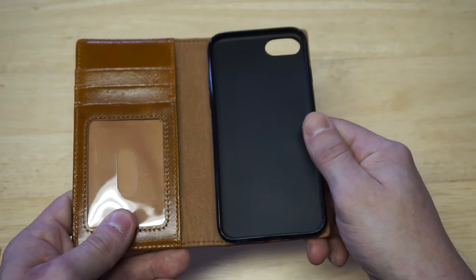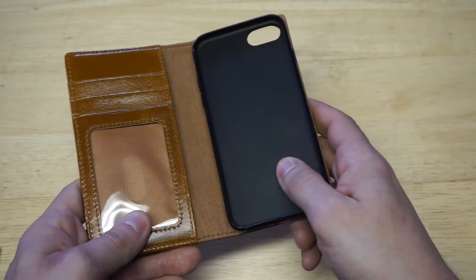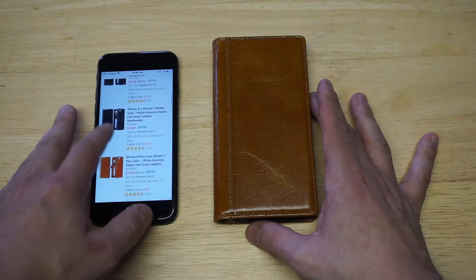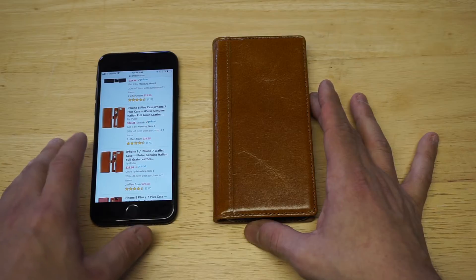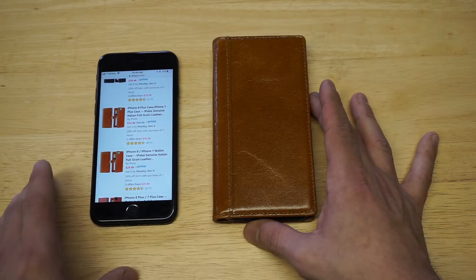You've got this rubber case which fits your iPhone perfectly. I did want to pull the listing up on Amazon so I could show you guys where it's at. It sells for around 22 to 29 bucks, depending on if you get it used or new.